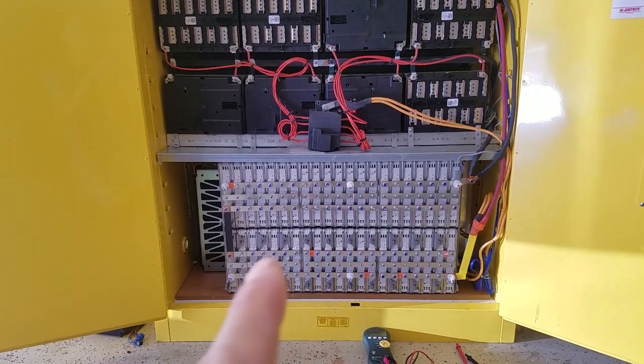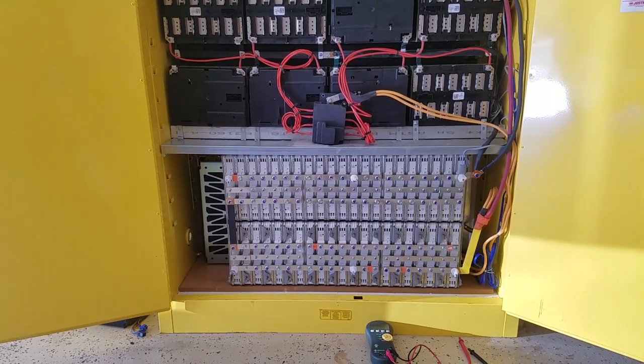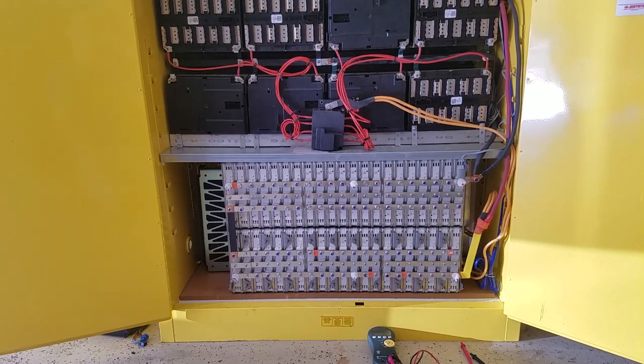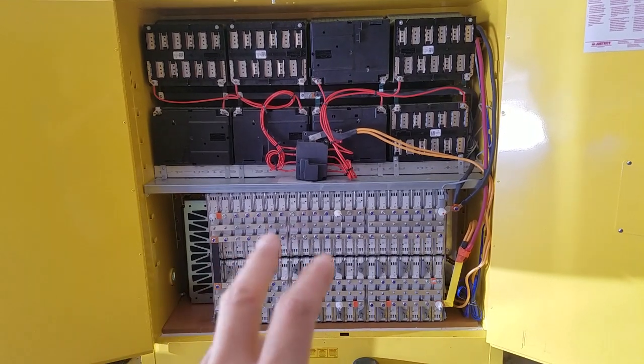The battery bank consists of 23 kilowatts of the Nissan Leaf and another 17 kilowatts of the Chevy Volt — 12 cells each — and they're paralleled together.